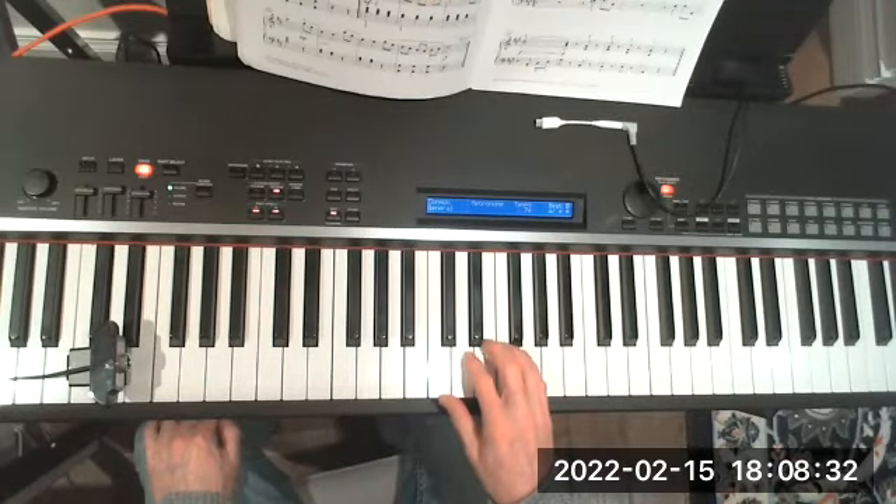So we have the diatonic chords of C major, which look like this.